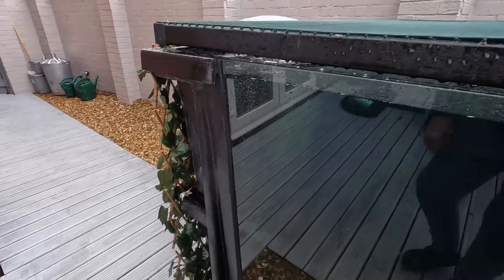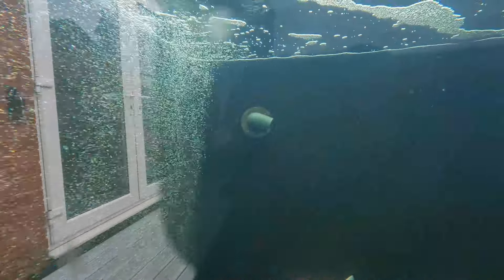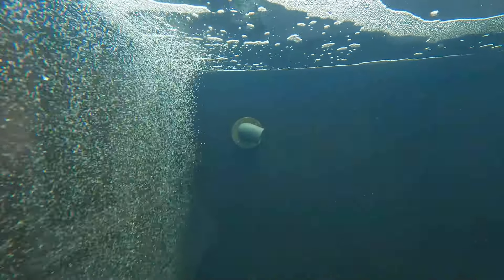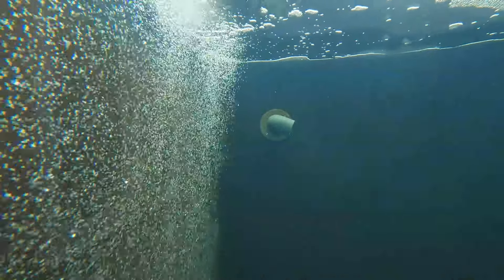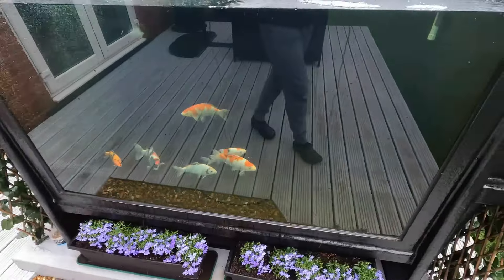I nearly forgot to show you the one big change I have made — an air curtain. There is a one-metre air curtain in there now doing an absolutely splendid job. I also took the venturi off because I've got the air curtain on — there was just too much stuff in the pond. Anyway, that's the grow-on.